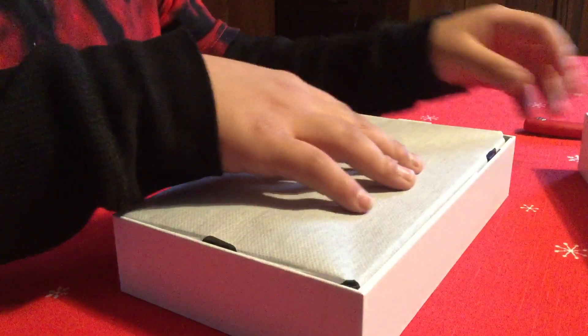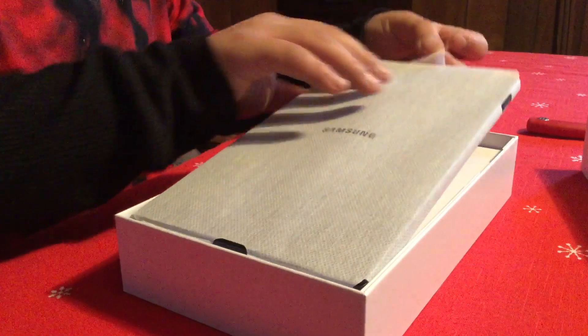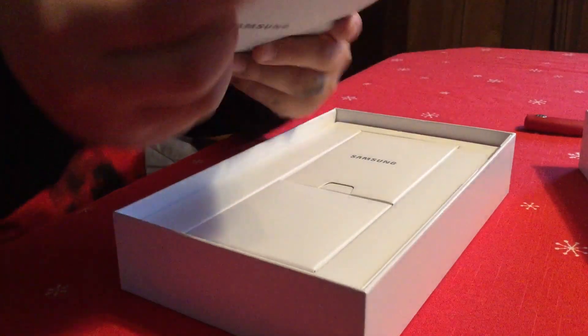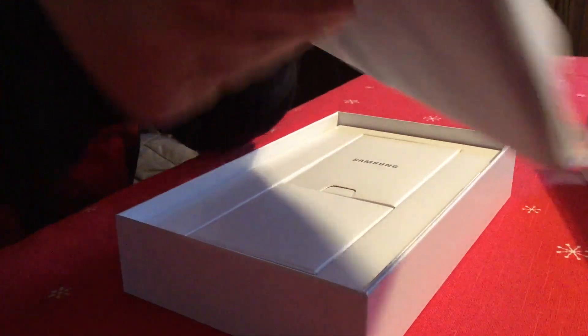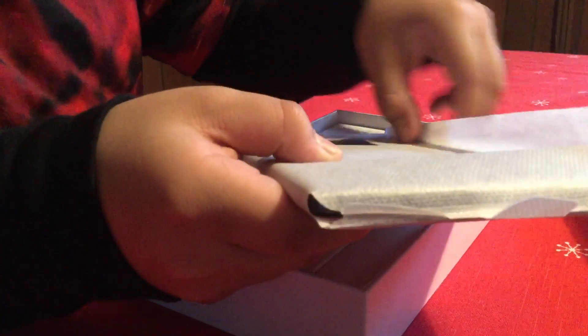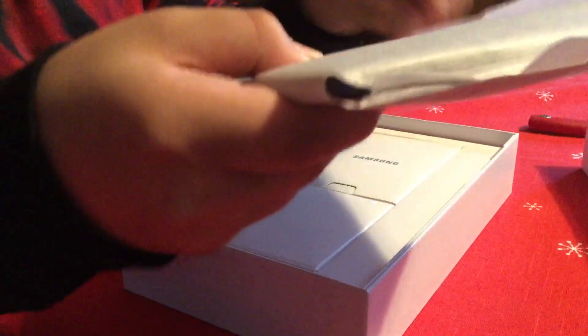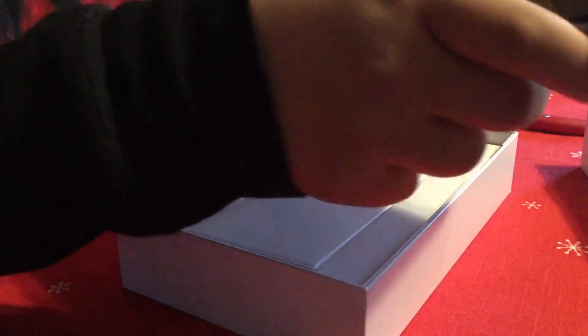It's some Samsung goodness. It's perfectly thin and everything. Beautiful. I'm going to open it up. Smooth and cool. Look at this beautiful thing. It's nice.